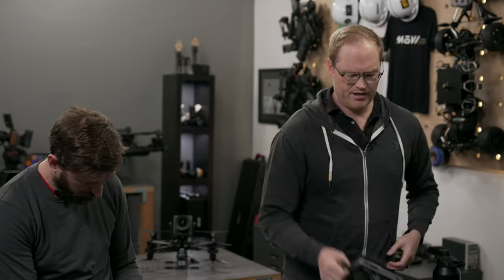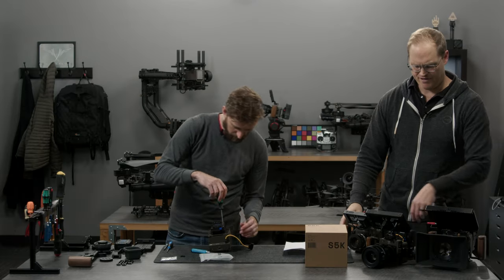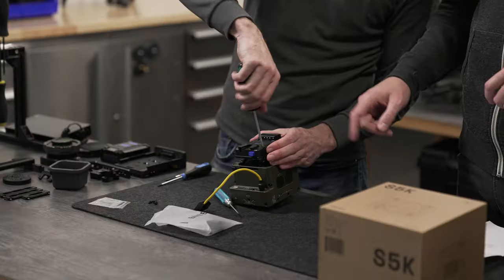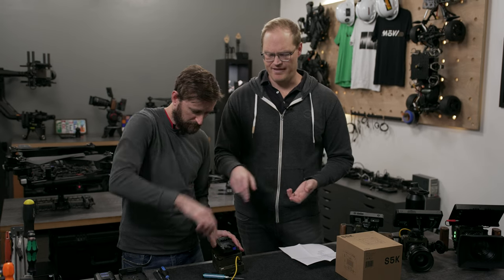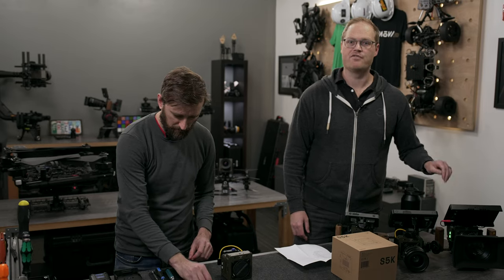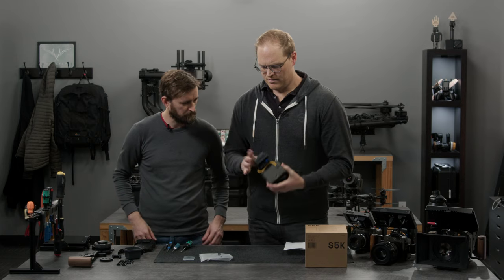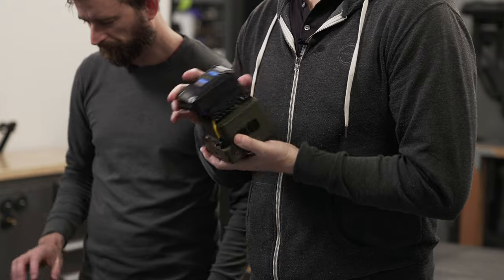It just depends on how big a setup you want — this is a very easy one-handable setup, while the bigger configuration is more two-handed. He's mounting the micro V-lock plate from our store up to the cheese plate — the order of operations is: standoffs, then cheese plate, then this. For shore power right now, you'd plug a high-power USB-C adapter into the power hub, or plug it directly into the FX Lion which can charge via USB-C. Those are the two ways to run the camera from shore power.